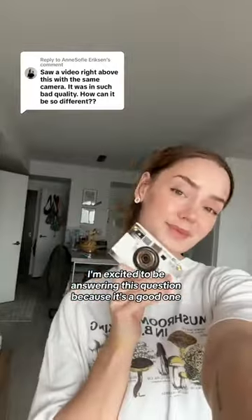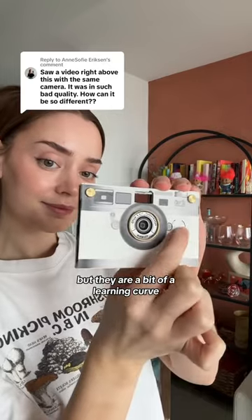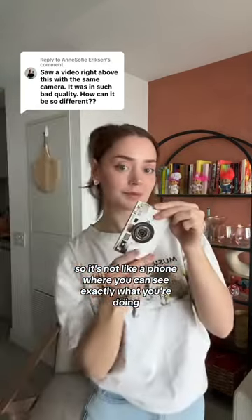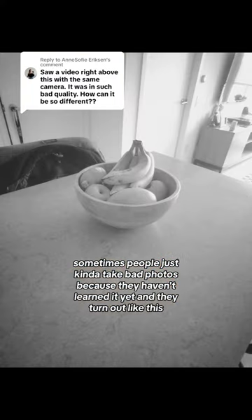I'm excited to be answering this question because it's a good one. These cameras can give you amazing photos, but they are a bit of a learning curve. The only controls are the one shutter button and the filter switch on the back, so it's not like a phone where you can see exactly what you're doing. Sometimes people just kind of take bad photos because they haven't learned it yet and they turn out like this.